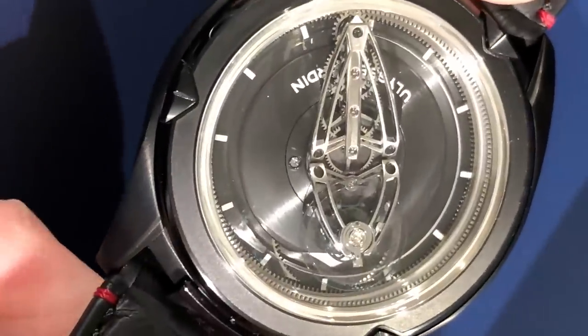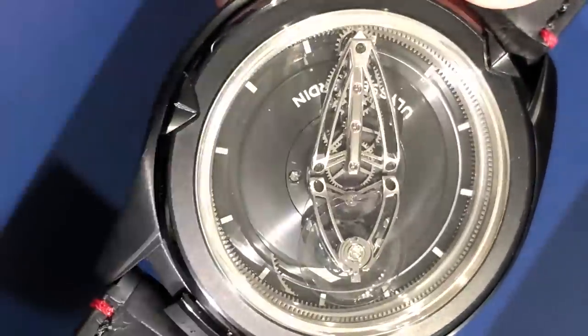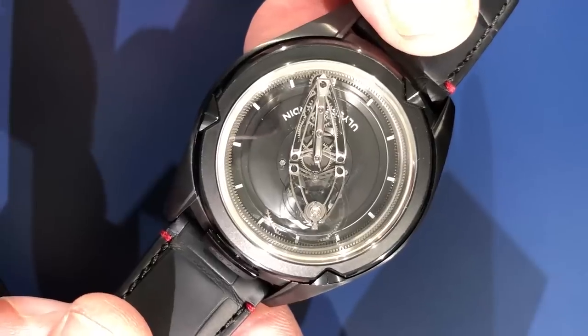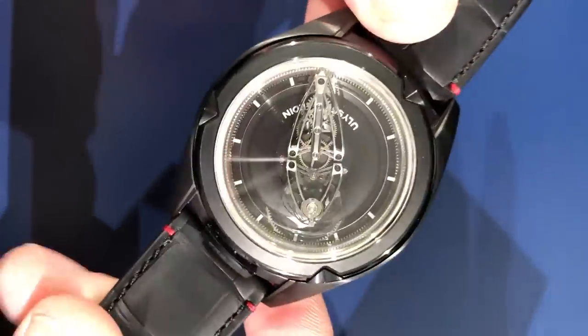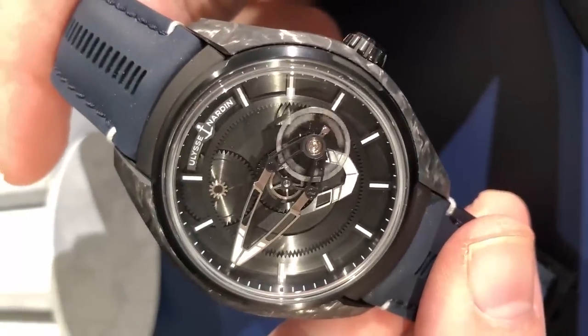A combination of silicon and traditional mechanical engineering — the best of the new and the old. This is the 2.5 Hz Freak Vision, now available in black DLC titanium. This is Tim, Watches and Wonders, and we are with Ulysse Nardin.